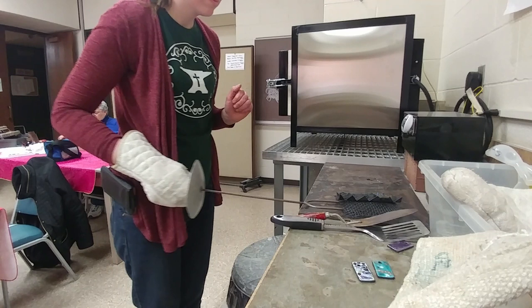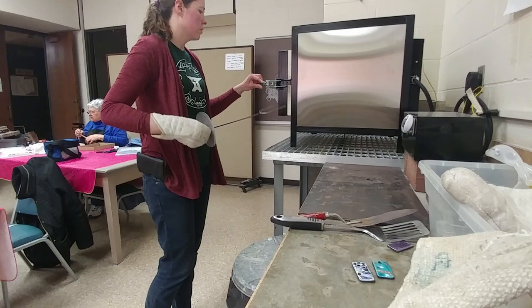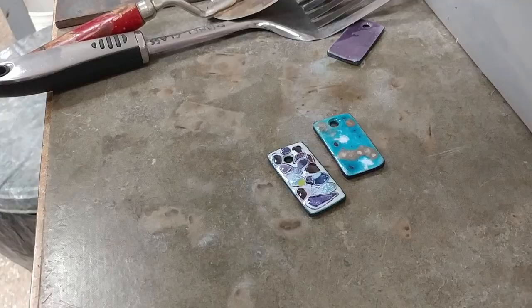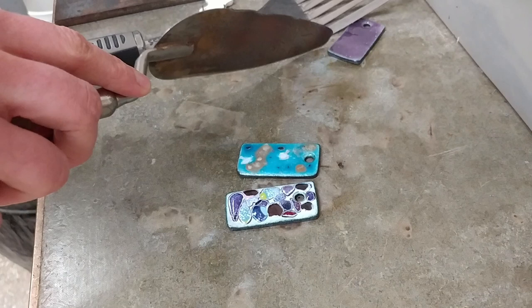Otherwise there's a chance of them sticking to the trivet and damaging the enamel, because on the backside there was some black counter enamel. Lastly, I have one pendant still heating up — it's the one with the milliflori on there. It just takes longer to get the lumps of glass heated up than it did for the other pieces with lesser amounts on there.